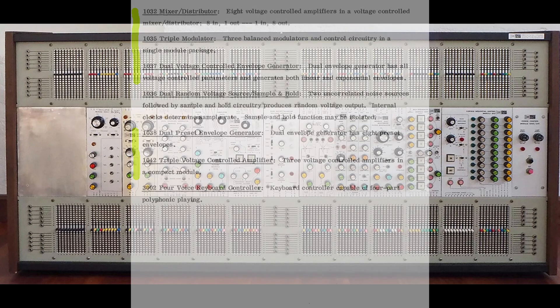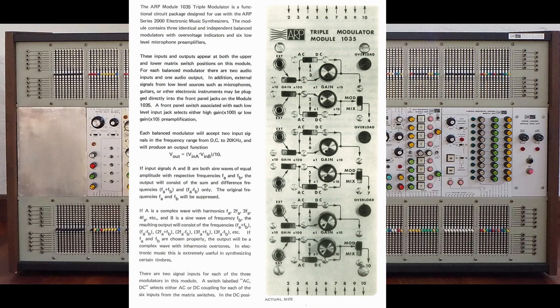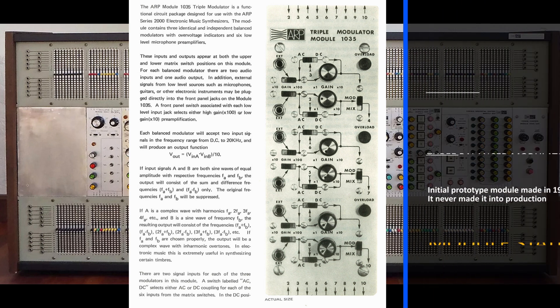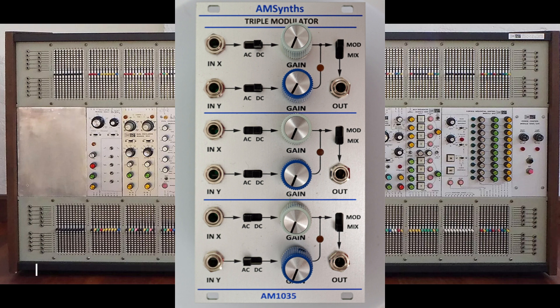Let's dive in and uncover the lost modules of the ARP 2500, starting with the 1035. The 1035 module existed as a working prototype and can be seen in the first 2500 synth photographed in 1970, but it never made it into production. It is a triple modulator with three independent balanced modulators and six preamps in front of them. The balanced modulator had already appeared in the 1005 module, and the circuit was to be reused in the 2600 along with a new preamplifier. The 1035 is therefore easy to work out: six 2600 preamps and three ring mods. The AMSynth AM1035 replica omits the preamps and delivers three balanced modulators.